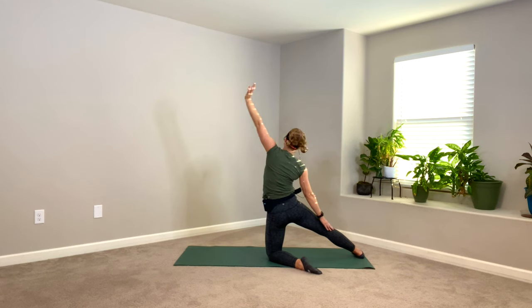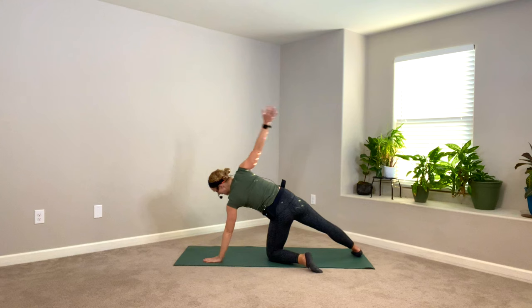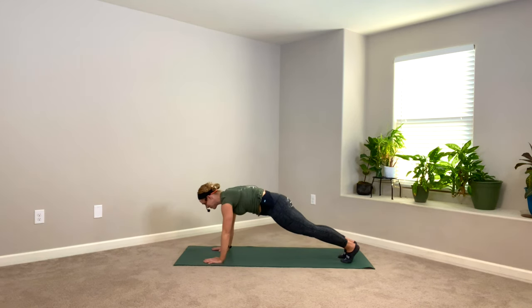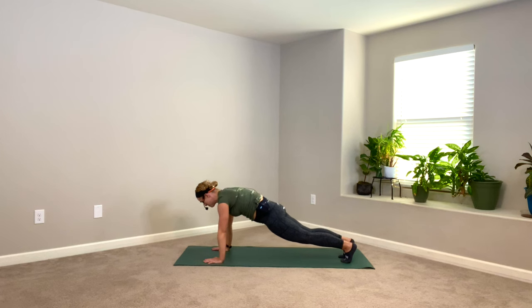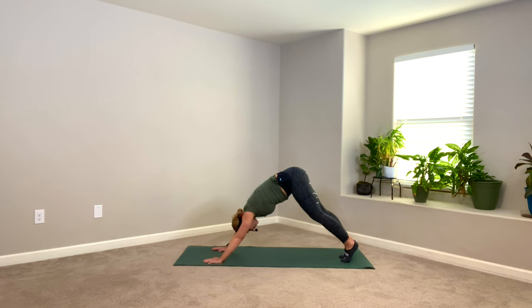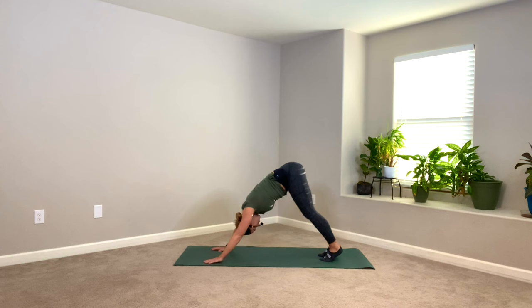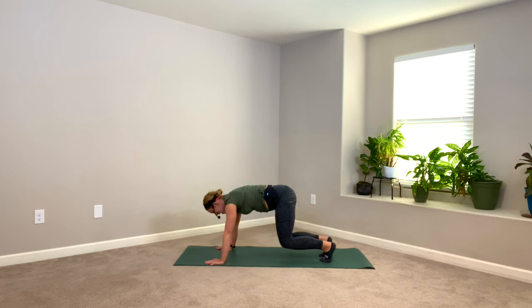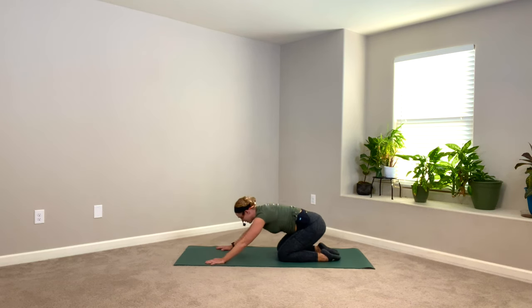Slow release — swim back down, one arm and then the other. Tuck the right toes and then the left, find that plank pose once more — strong core. Pike the hips up, down dog. Walk those heels in if you need to, let your head dangle. Bending through both knees, allow your hips to find your heels — child's pose. There's an opportunity to roll your wrists out and open, close your hands a little bit, blood into those wrists.